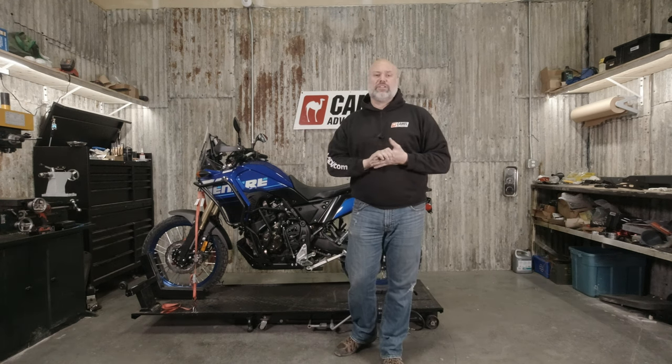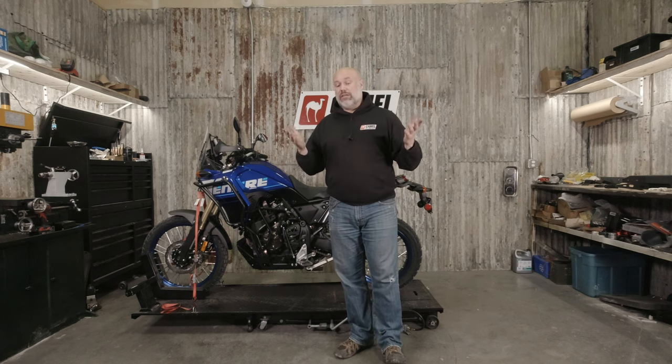Hey guys, we're with Camel ADV. I'm going to shoot an install video tonight for the 5-liter Camel Auxiliary Fuel Tank for the Yamaha 700 Tenere. We previously had an install video for an earlier generation. There's not really any changes between with the bike, but we did make some changes to the kits over the last year and a half. So instead of putting a bunch of revision paperwork in your kit, we just wanted to shoot a new video so everything is nice and clean and simple. You can watch the video, know exactly what's going on, and your install isn't going to deviate from the video.